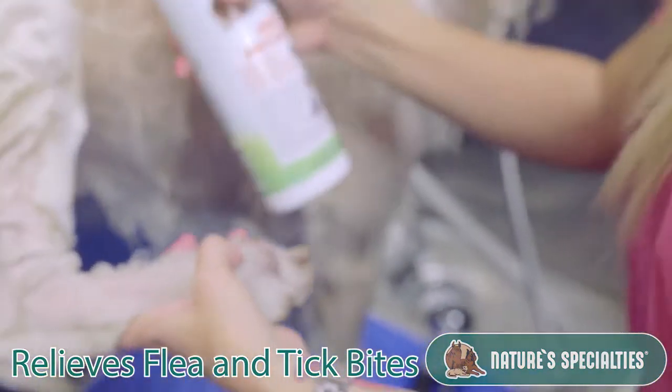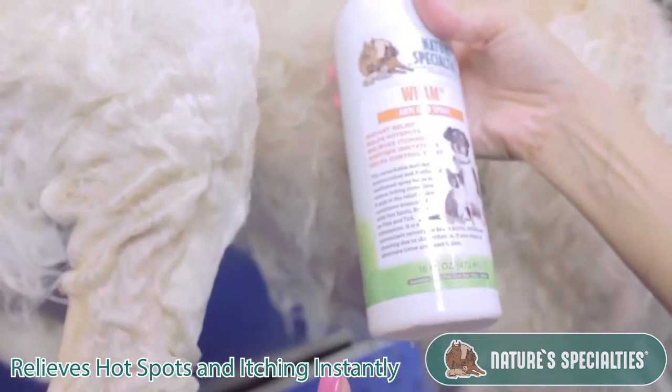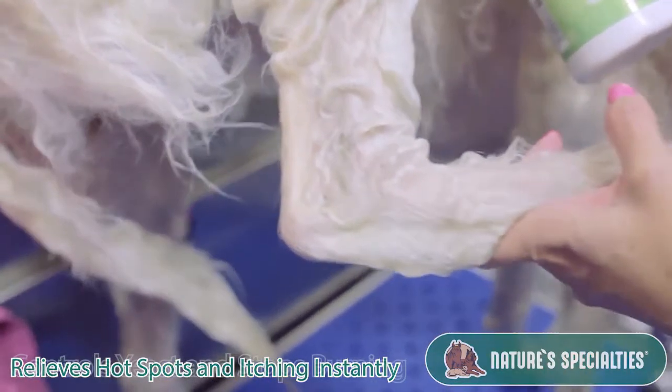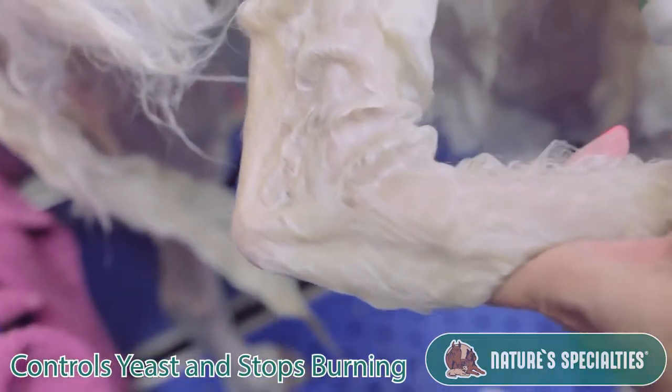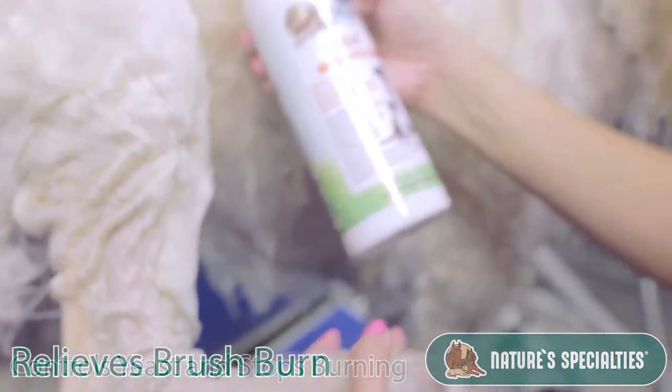So what we're going to do is use the Nature Specialty Wham anti-itching spray. It helps relieve hot spots, it relieves itching instantly, and it also helps control the yeast. For fleas and ticks, it stops that burning instantly. It's also great for brush burn too.